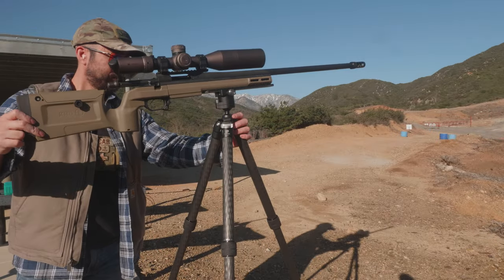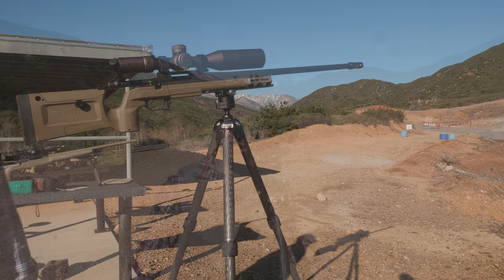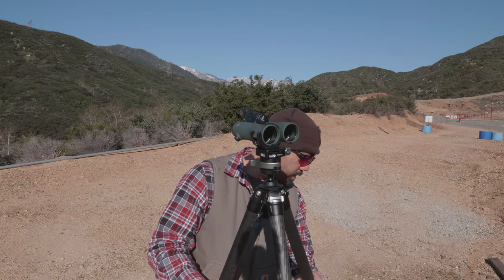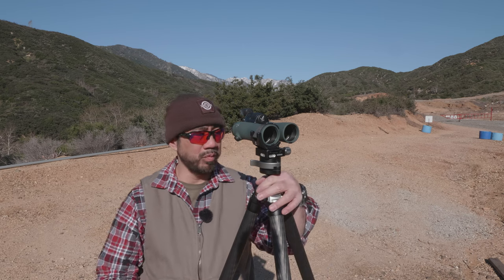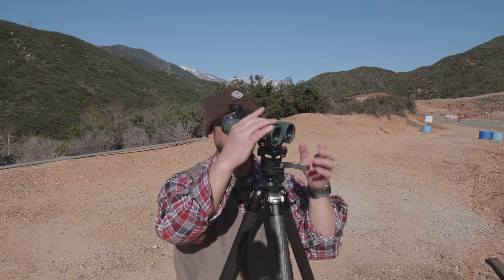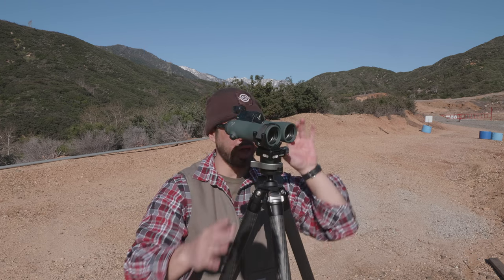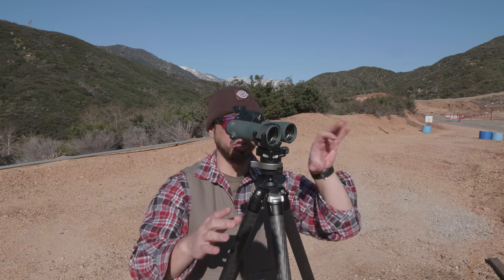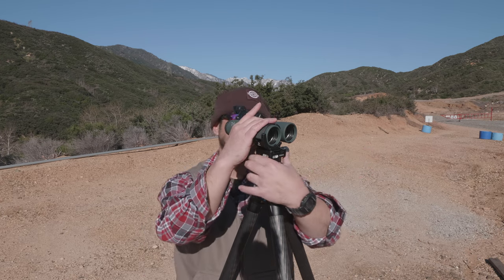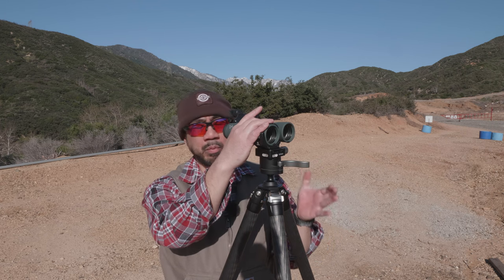I will not recommend this for anyone who wants to shoot a rifle off of it. If you want optics only, it will work great — it's rigid enough and feels fine compared to tripods in this price range. However, for optics I wouldn't want this MA40 ball head. I would want a traditional ball head with separate knobs for ball articulation control and panning — that's how you want to roll with optics, whether it's a spotting scope, binocular, or camera system.